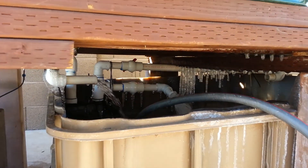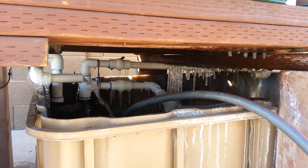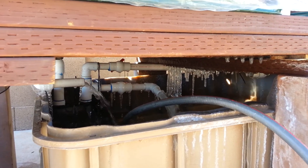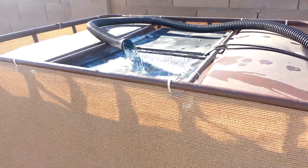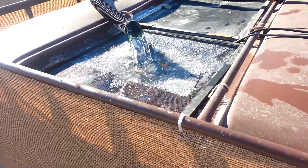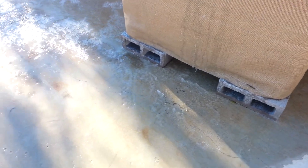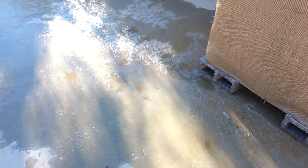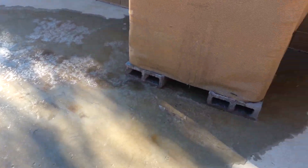It was an extremely hard freeze. You can see the icicles hanging from underneath. Fortunately I had this thing running all night long so it didn't freeze up the pipes. But what did happen is the water flows through the screen, and the screen froze, and the water started flowing everywhere, so it almost cavitated the pump. And this is a big sheet of ice that's all over the place.